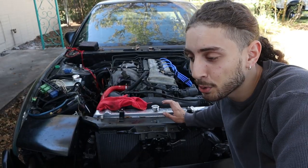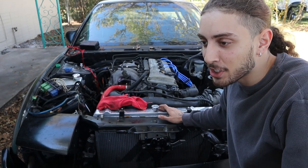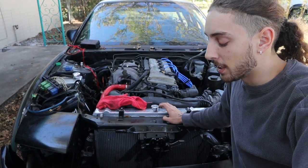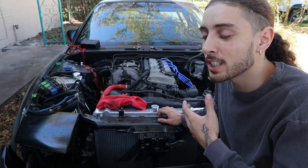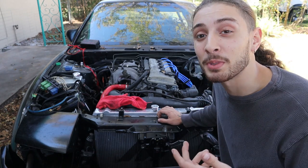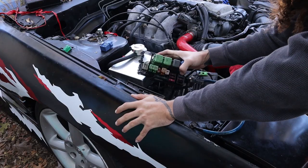I understand what you guys are already asking: why didn't I just show you guys this build? It goes much deeper than that. This project was supposed to be done. This was just purely supposed to be some driving content.